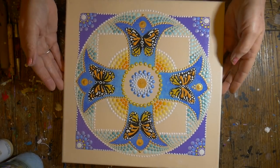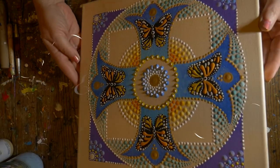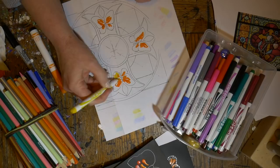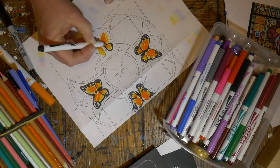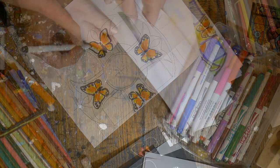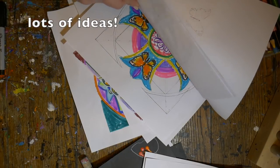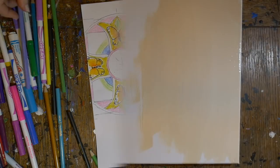Welcome everyone to a new tutorial. We're going to do an Easter cross today using dotting tools and a few paint brushes. When I was designing this, I sketched out a cross on a piece of paper. I knew I wanted to add some butterflies, so I made several copies and used my pens and pencils to color it in because I really couldn't decide on the color combination. I looked at pictures of flowers, butterflies, and some stained glass examples and just kept playing with it until I found something that I thought would work.